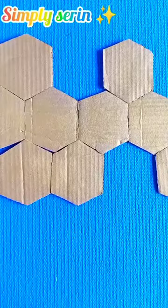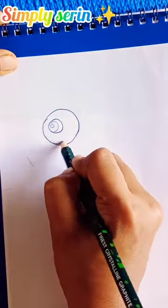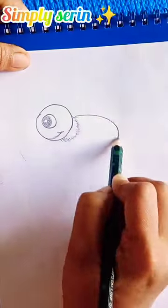First, cut it in the exact shape. Next, use the acrylic paint. I'm going to color it.